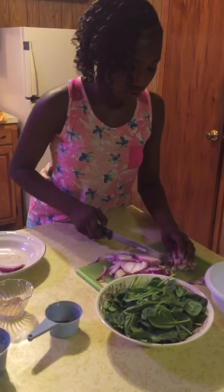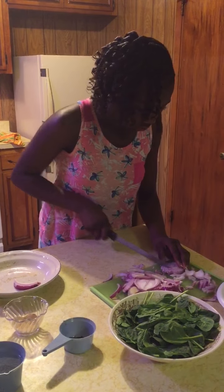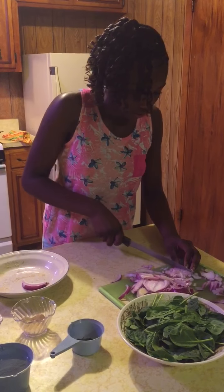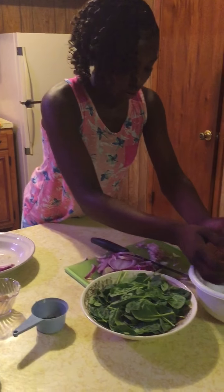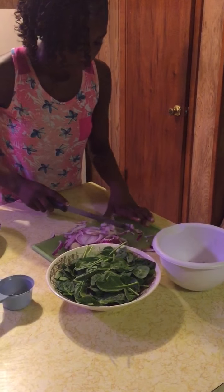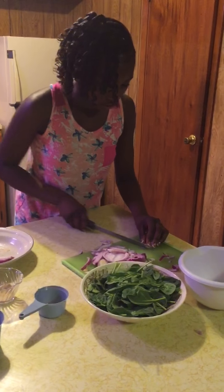Okay. There it is. I will go back to the onions — those are done, that is done right now. I will put those in the bowl. Now I will start back cutting my other parts of the mushrooms.